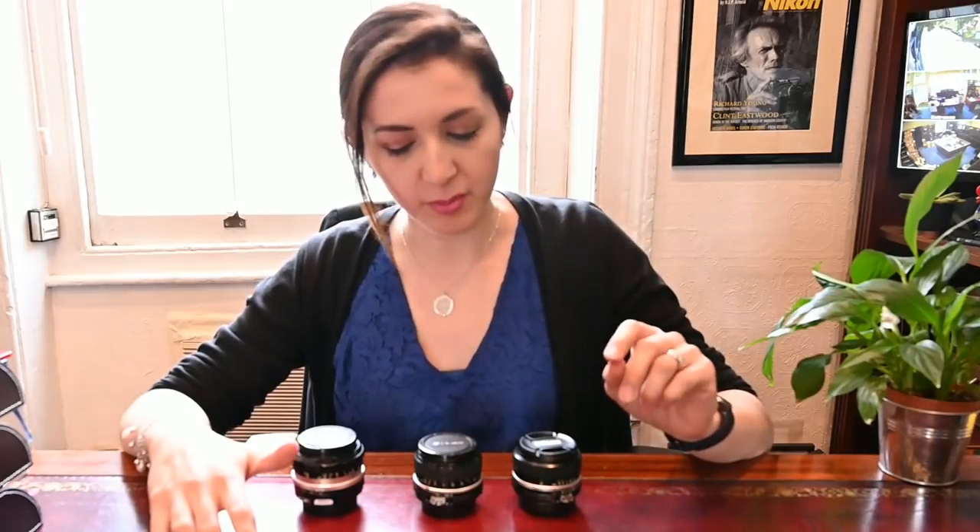Today we're going to show you how to differentiate between the different generations of manual focus lens that Nikon have produced over the years. They have been producing lenses since 1959 approximately for the Nikon F-mount, and this year marks the 60th anniversary of the Nikon F-mount. There are several generations of manual focus lens, some of which don't work on modern digital F-mount cameras, so we're going to show you how to tell the difference between each one when you're buying or looking for a manual focus lens.